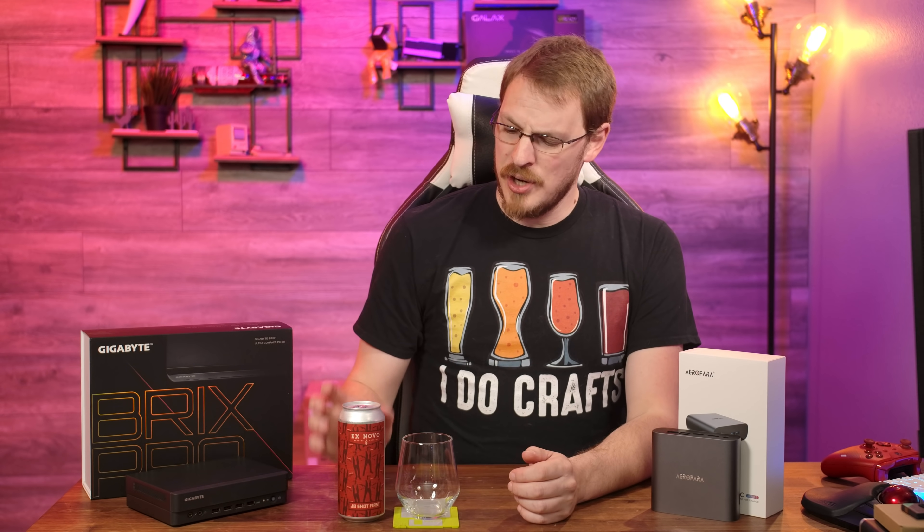On today's show, it's Red vs. Blue, Intel vs. AMD, Jeff vs. an Imperial Red.